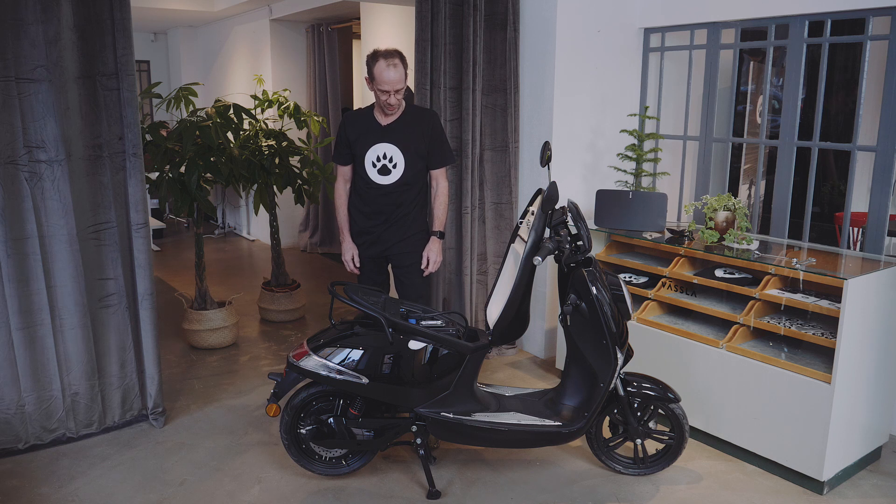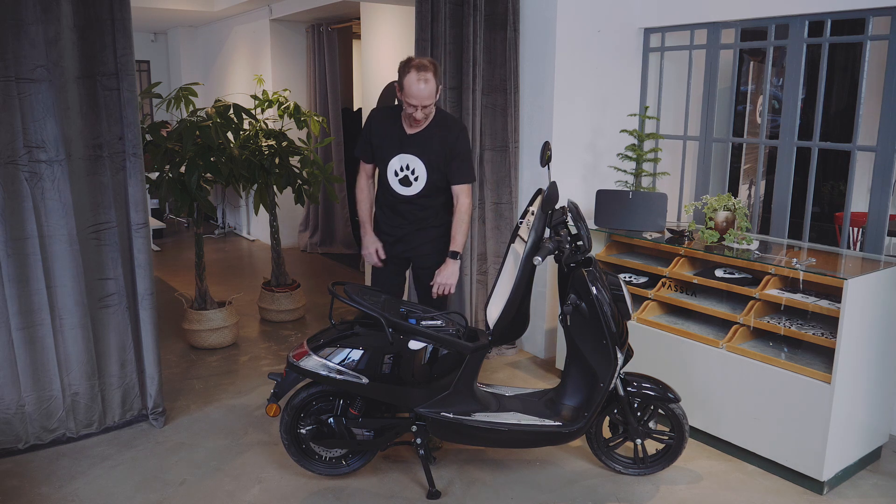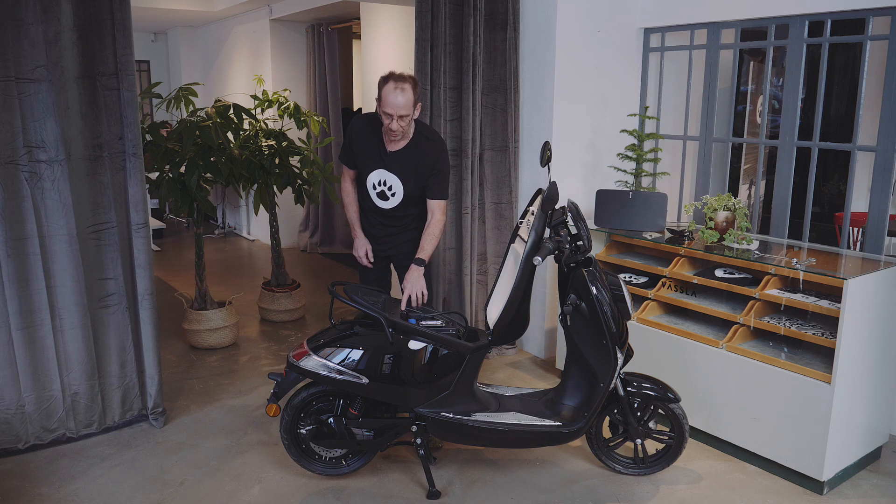Now your Wessler is ready to drive. If you want to remove the battery, it's the same process, just the other way around.